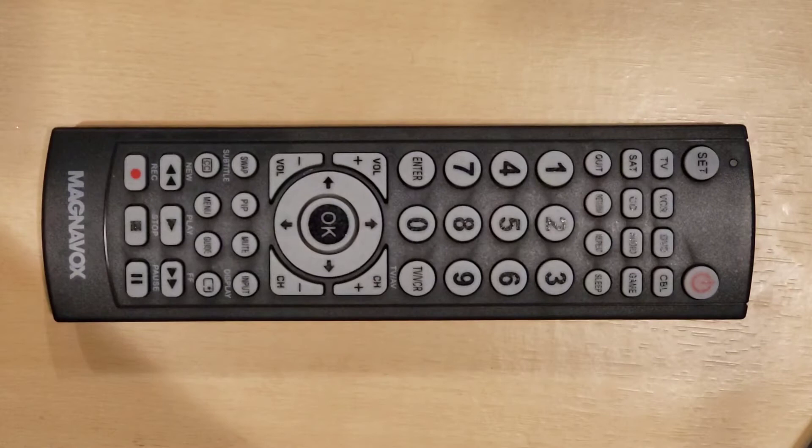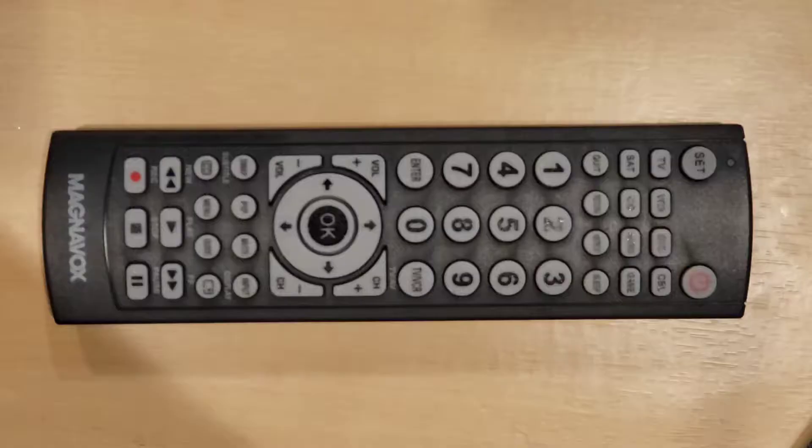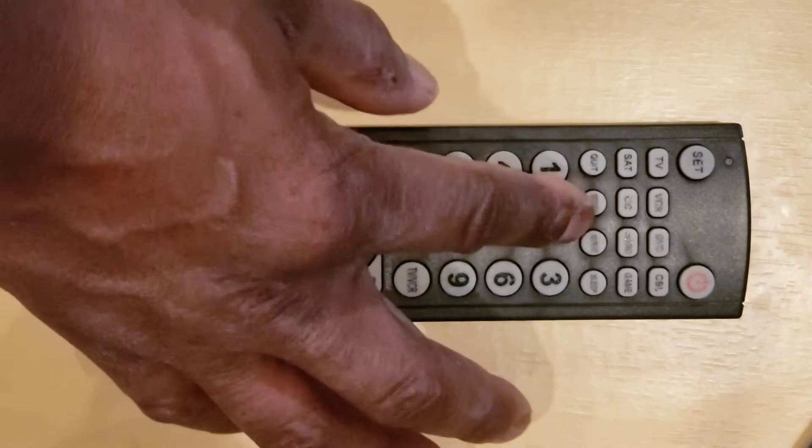Step 6: turn on the device with the Universal Remote Control you just programmed by pressing the Power key, then check the other keys to see if they work properly. If the other buttons work, you are done — congratulations! If they do not work, start over from Step 1 or try different methods.